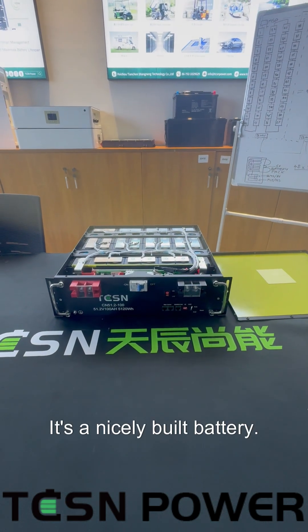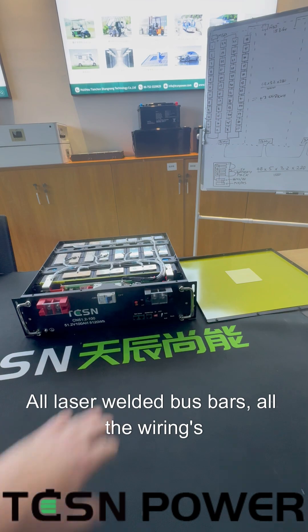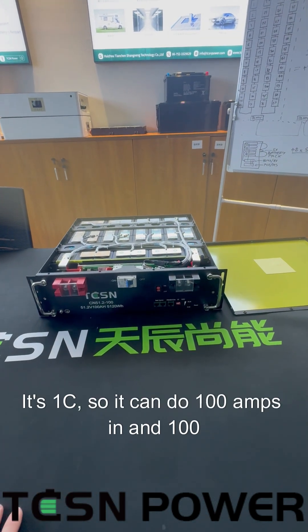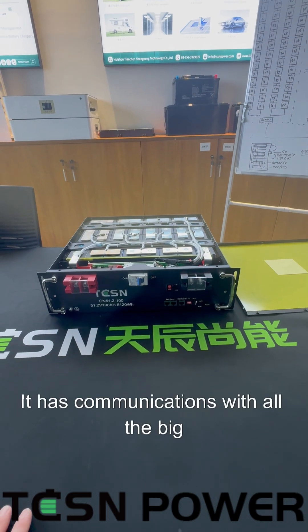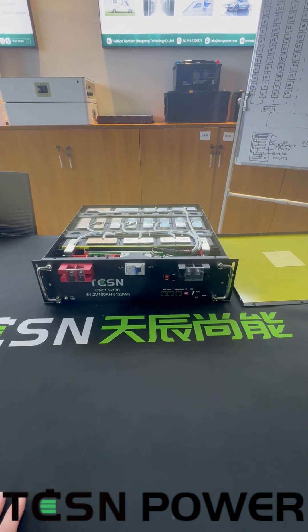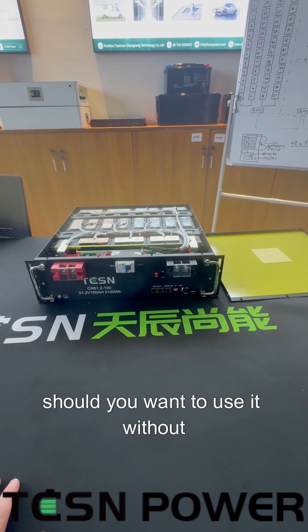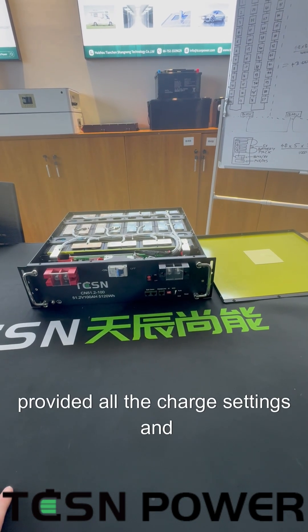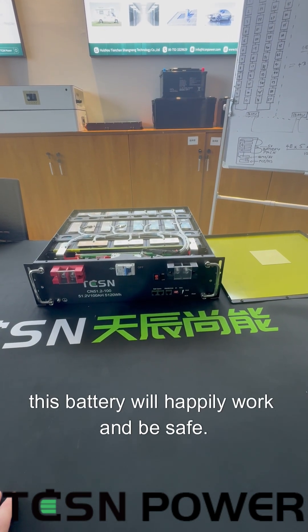It's a nicely built battery — all laser welded bus bars, all the wiring is done really nicely. It's got a very good BMS. It's 1C, so I can do 100 amps in and 100 amps out. It has communications with all the big brand inverters such as Victron and Deo. It also works happily as a self-managed battery, so should you want to use it without communications, provided all the charge settings and voltages are correct, this battery will happily work and be safe.